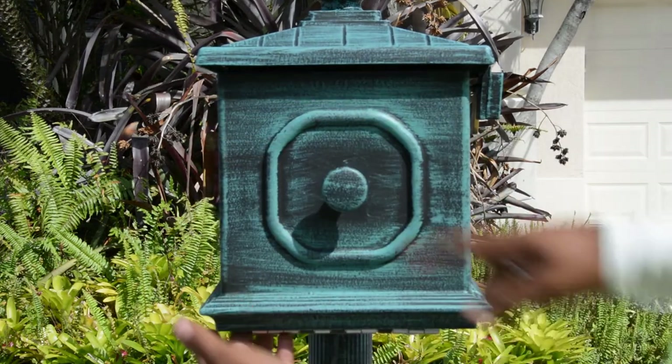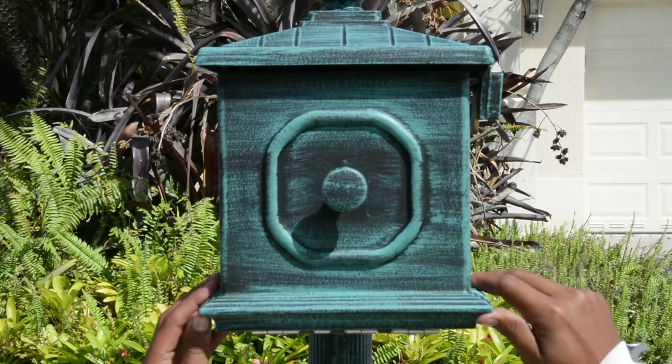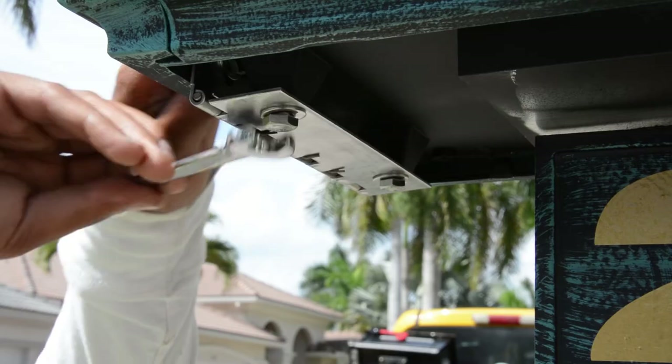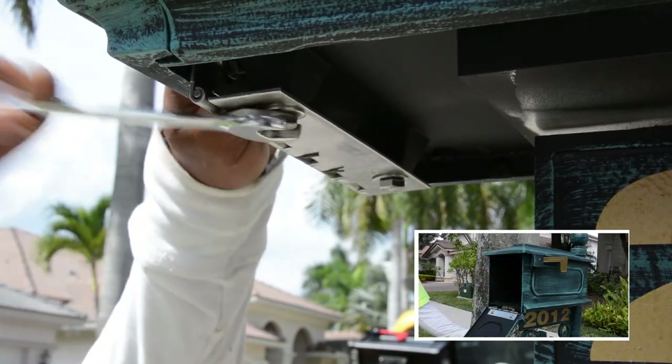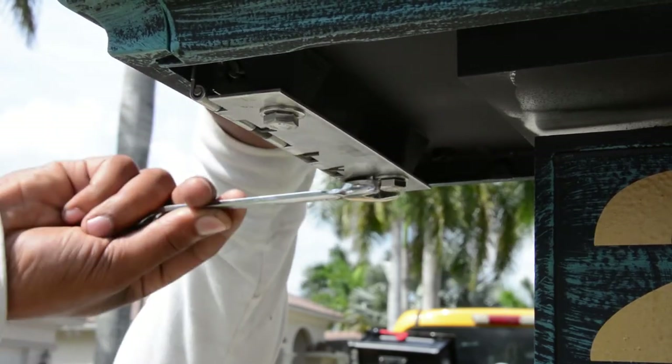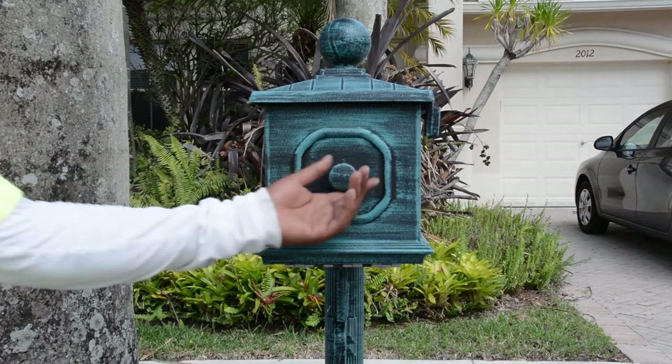The vertical slots will allow you to adjust the door up and down until it matches up right. Once the door is closing properly, tighten the two bottom bolts and take another look at the door closing from the front. Then tighten the bolts the rest of the way on the door and the bottom of the box. And there you have it — the mailbox door is working perfectly.